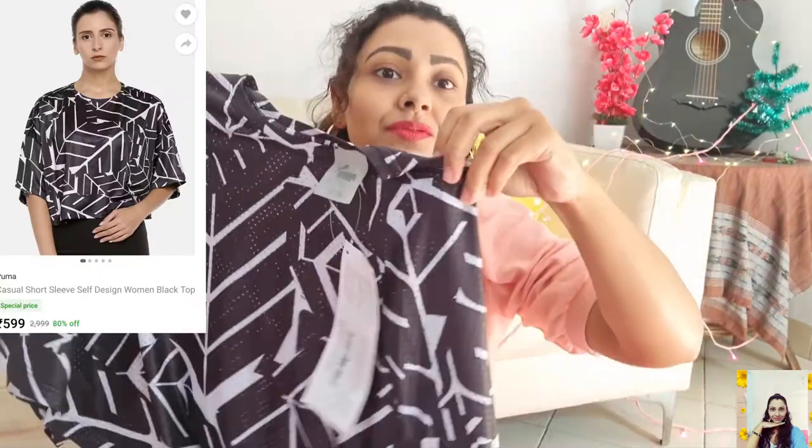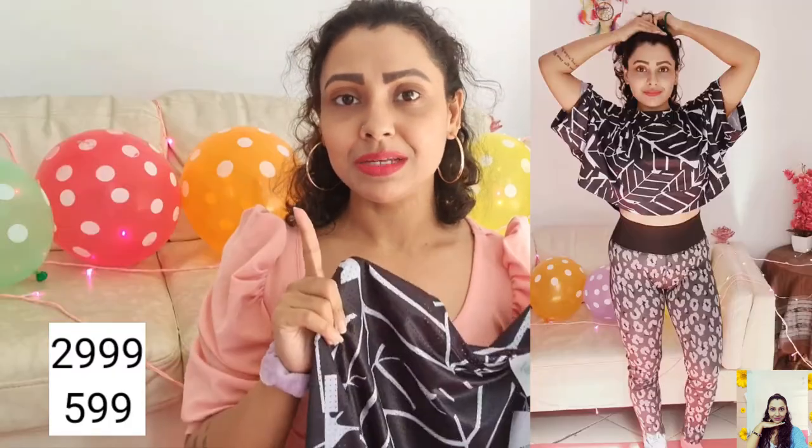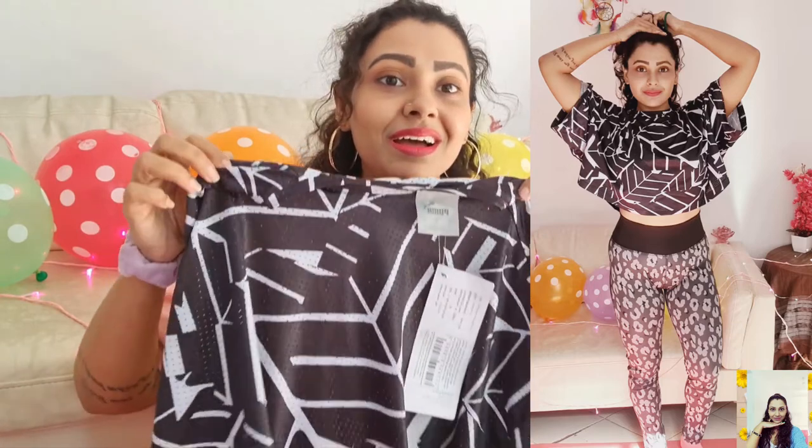Now I'll show you this black top from Puma — it's a short-sleeve boxy top, and this self-pattern design looks quite cool. It costs ₹2,999, but I grabbed this one at 80% off, so the deal was awesome. You can team this one with your favourite pair of high-waisted skinny jeans, or with your track pants, or with tights — anything. It's a really cool one.